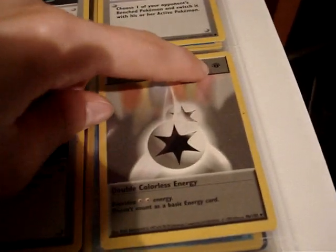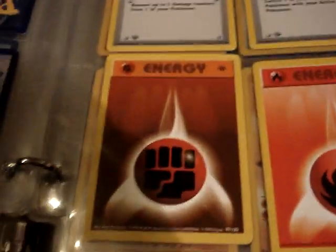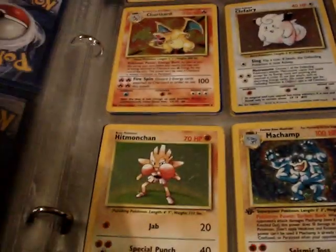And now we're going to go into the energy. Double colorless, and the stamps are now at the top. Double colorless and your basic energy.